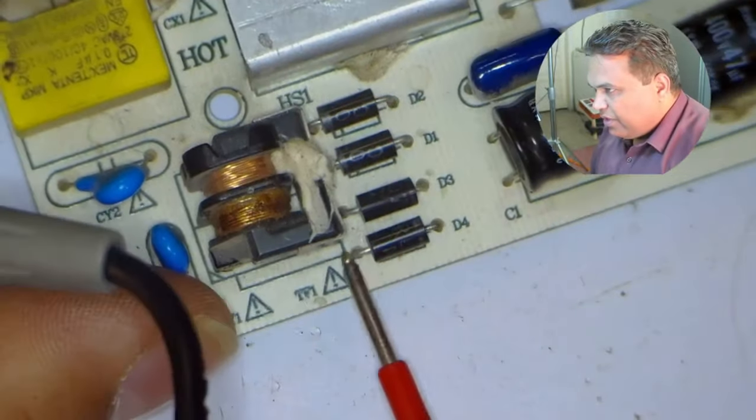Diodes number 3 and 4 are short-circuited. If a bridge rectifier package is installed, we remove and replace it with a new one. However, in cases where the bridge rectifier is made using individual diodes like ours, never replace only the shorted diodes — always replace all four diodes. The fine diodes could have minor leakage that appears okay on the multimeter, but when electricity passes through them, the new diodes may go faulty again. Always change all 4 diodes together.